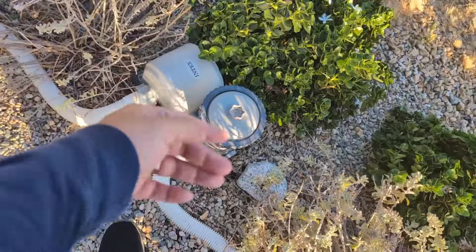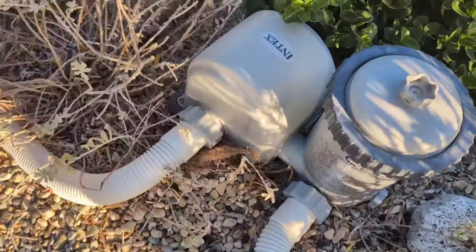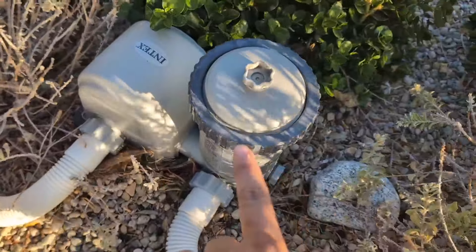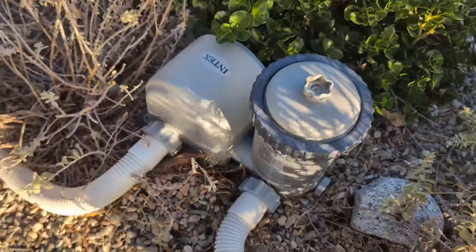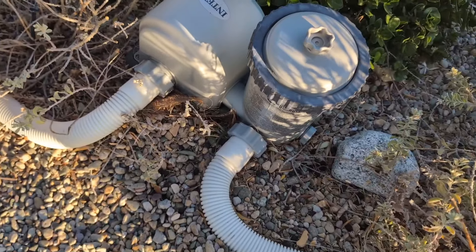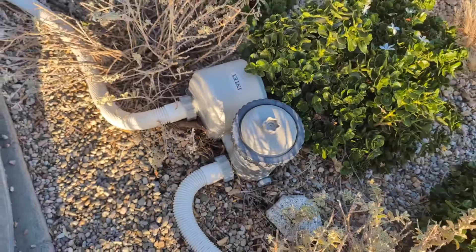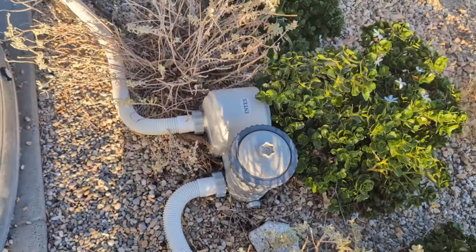Hey everyone, so today we're going to be reviewing my Intex 1500 GPH filter pump system for your pool. This is for the above ground swimming pool. I do have an 8 foot stock tank pool and I've had this filter and pump system for about three years now and it works phenomenal — works just as great as when I first purchased it.